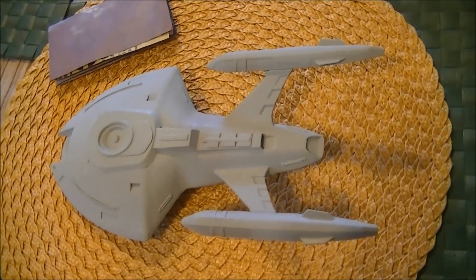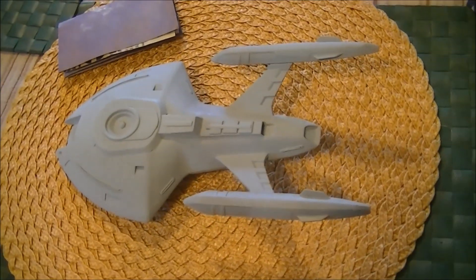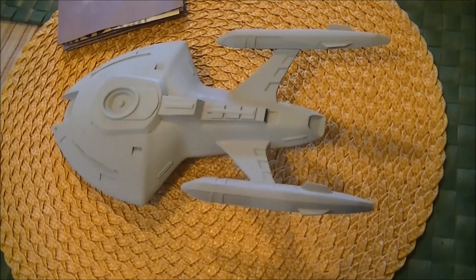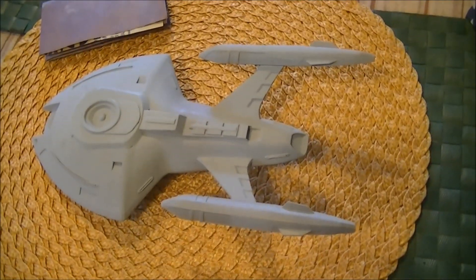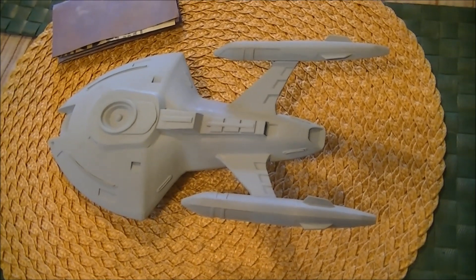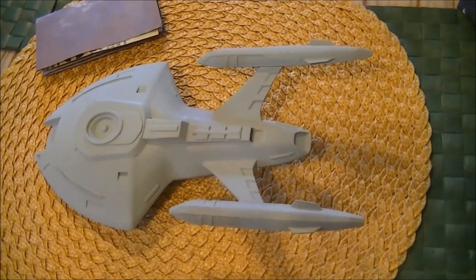Here we have the USS Equinox, a Nova class starship, 1/677 scale in scale with a Revell Monogram Voyager. I've added some more detail to this and I'm going to be adding even more. I've got to go over this and sand it lightly with some fine 600-grit sandpaper, take some acetone and a couple of Q-tips and clean up a couple of spots. I really need to get this done — I've got to add detail to the bridge, BC deck, back, and spine, and probably add the escape shuttle hatches.